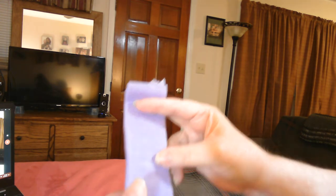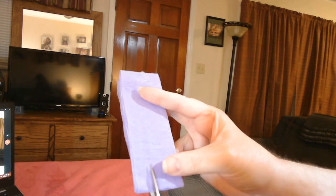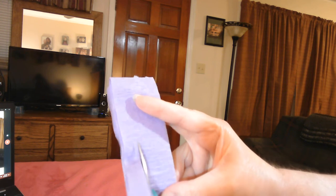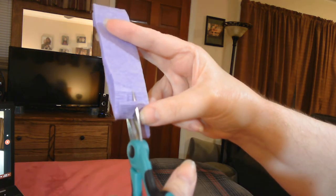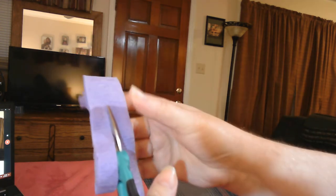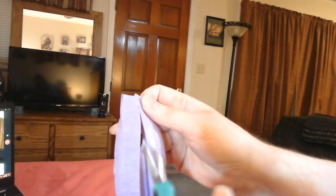Now we're going to cut it. If you want it thin like what I've spun, you need to cut it in three different strips — you can just eyeball it. You can also cut it in the middle and have two thicker strips, which makes your paper yarn thicker. Or you can leave it the full width and make it even bulkier. Three strips will make a thin yarn; two strips will make a medium yarn; no cutting makes it really thick.